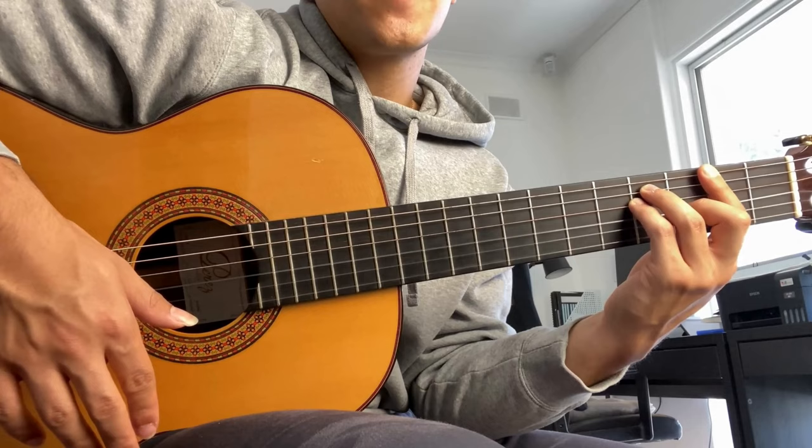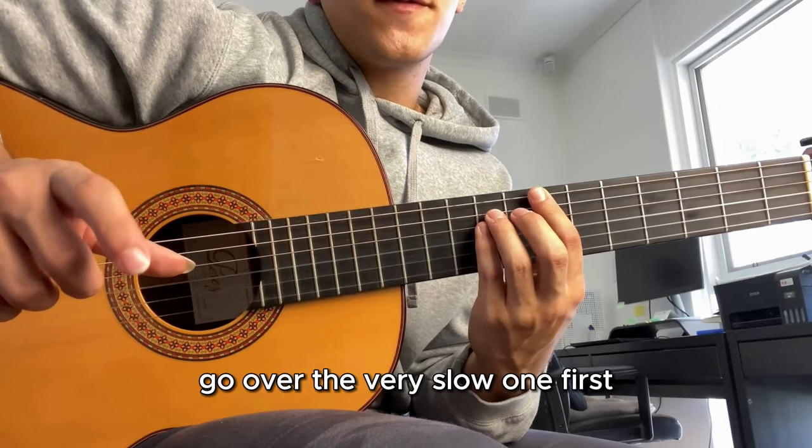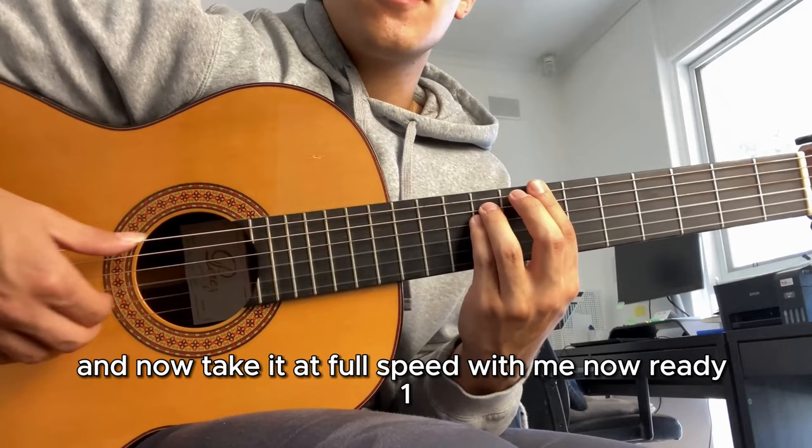Alright, one last time - I'm going to do it at actual full speed now. When you feel confident, go over the very slow version first, make it a little bit faster, and then take it at full speed with me. Ready?